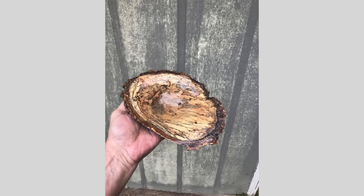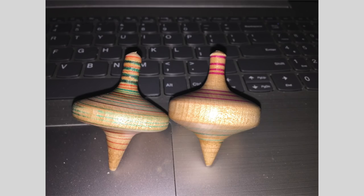Ron Hill sent this to me. He calls it an oyster shell — it does look like an oyster shell, it really is. Great color, great context. Then we go to Selby — Selby sent me some finger tops that he did. Now these are skill builders. They look nifty and every kid loves them, but they're skill builders.